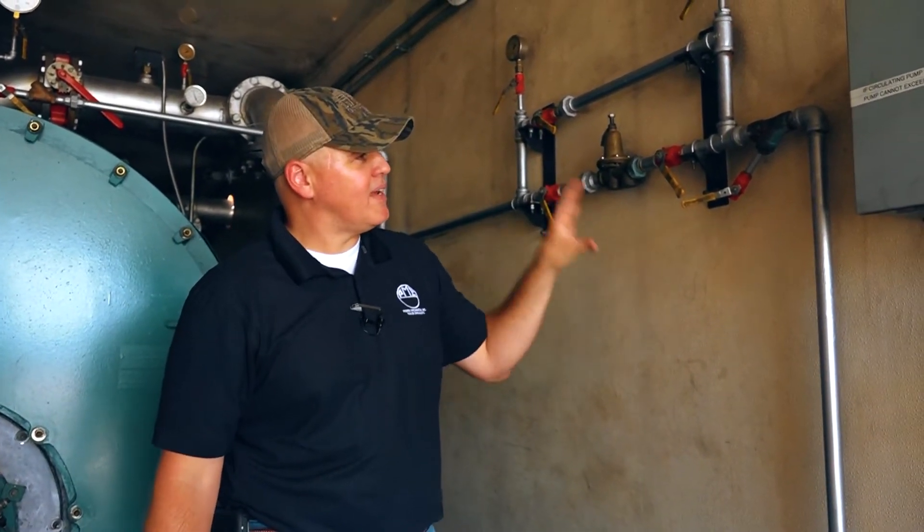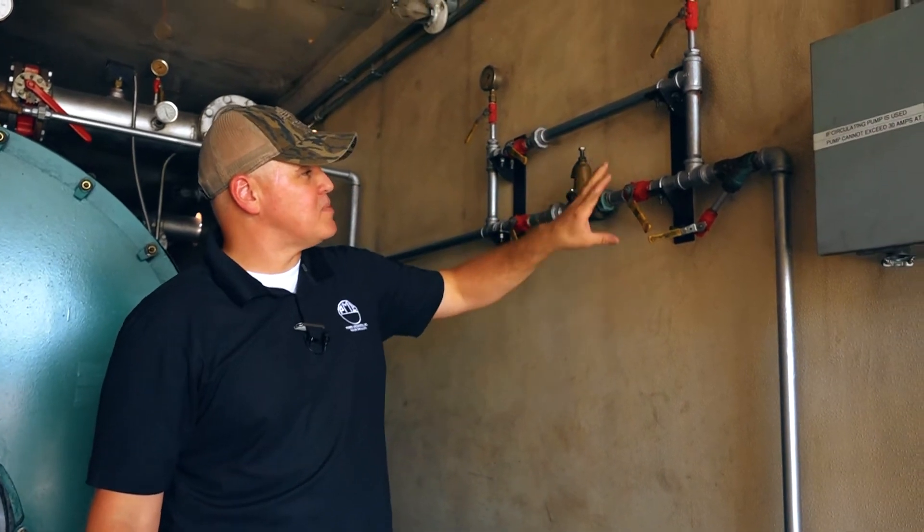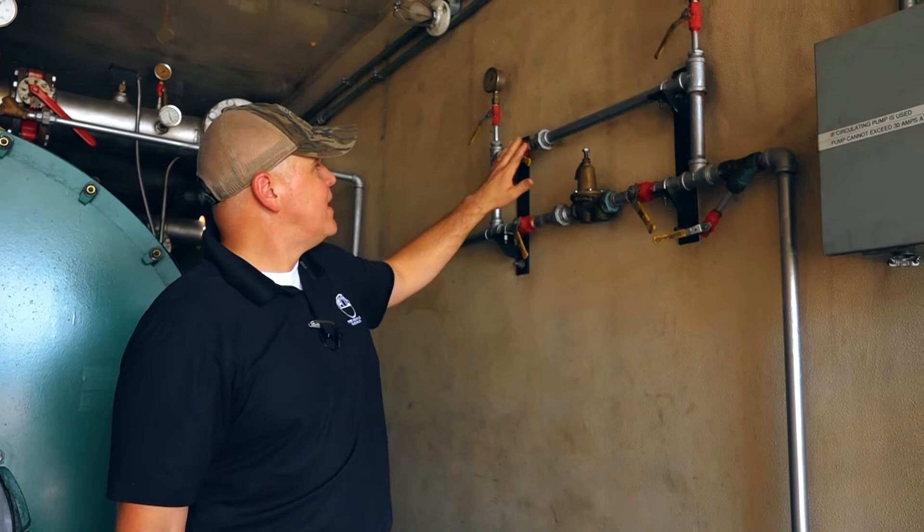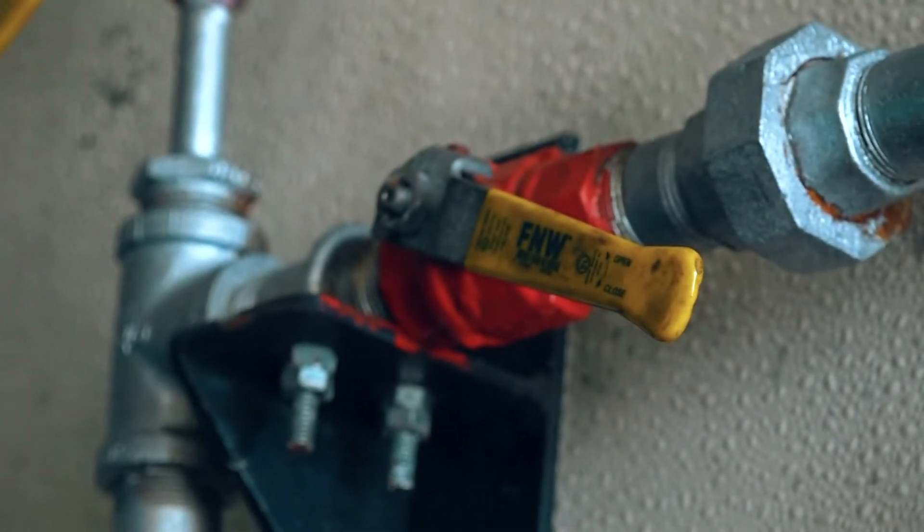Hey guys, Edward here with Power Mechanical with a quick tip for your boiler room. Right here we're looking at the makeup line with the PRV on this boiler, and as you can see all these valves are in a 45-degree position as we call it.